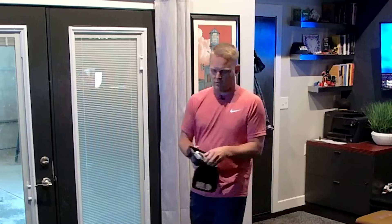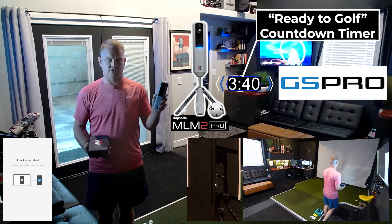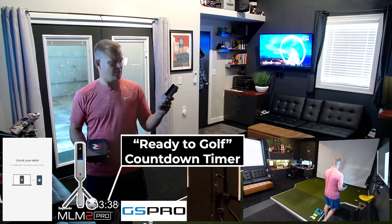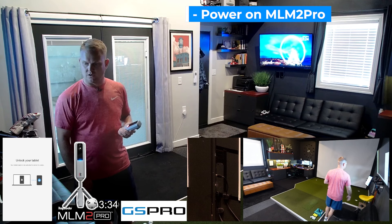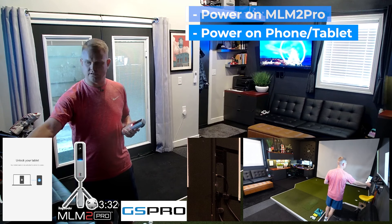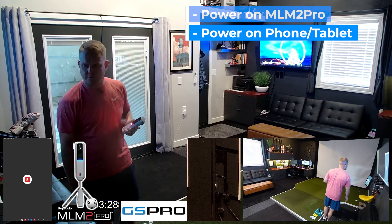Welcome back guys. Today's video I wanted to go over hooking up the Rapsodo to GS Pro. I'm going to start by just turning the device on. We'll go to our tablet screen here — I've got a Samsung tablet and we'll open up the Rapsodo app.